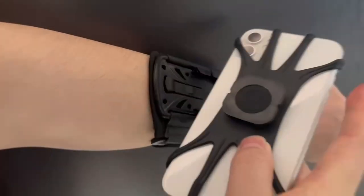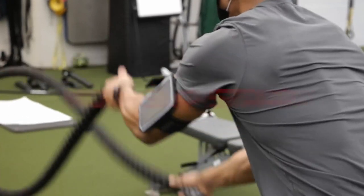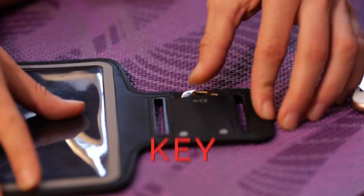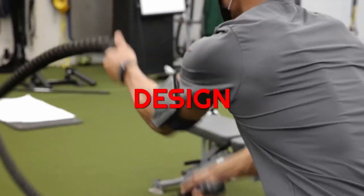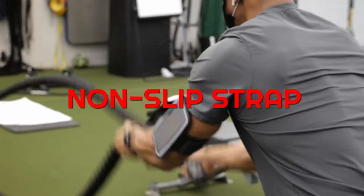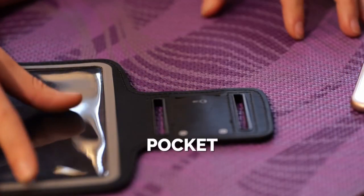At number three, Revere Sport really stands out for iPhone Pro Max and Plus users. This armband is expertly designed to fit those models, ensuring a snug fit even with a slim case. The advanced neoprene material protects your phone from sweat, so no more worrying about damaging your device during intense workouts.